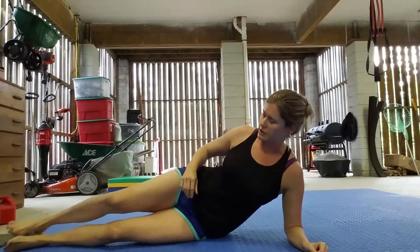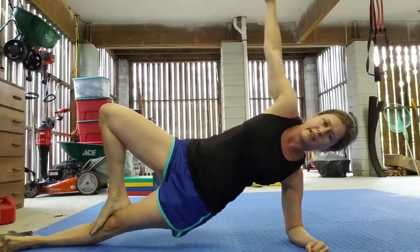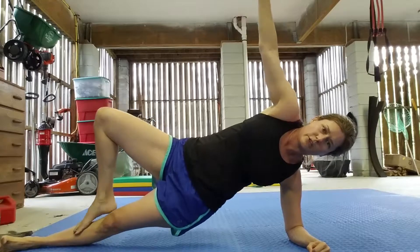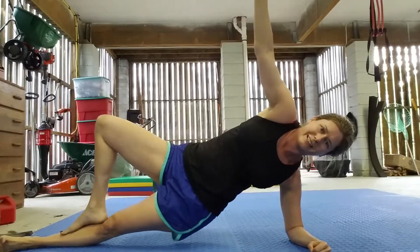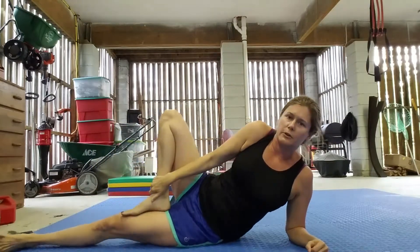I'll show you a couple of the more challenging positions. You can stack your knee here, hand up, and go up and down. Make sure your foot is not directly on your knee — that puts a lot of pressure on the joint. You could position your foot up as far as your thigh instead.